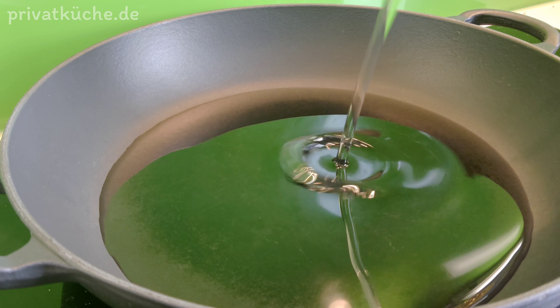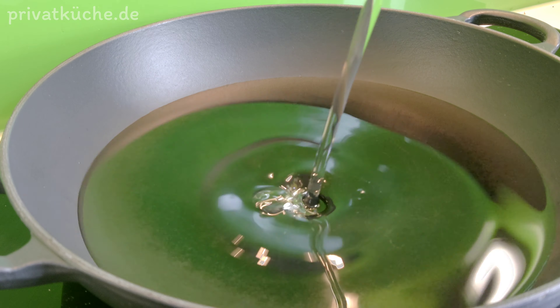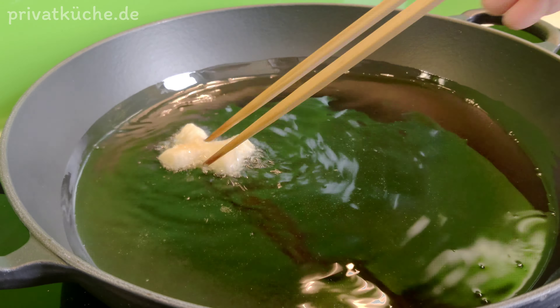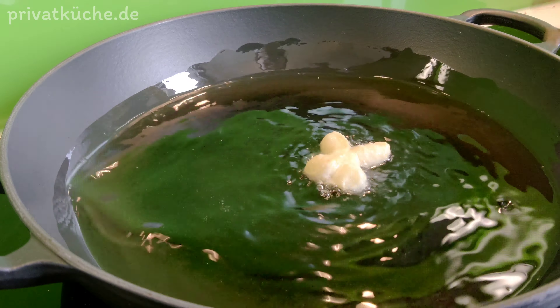Pflanzliches Öl in einer Pfanne erhitzen. Zum Austesten können wir ein Stück Teig in heißem Öl backen.